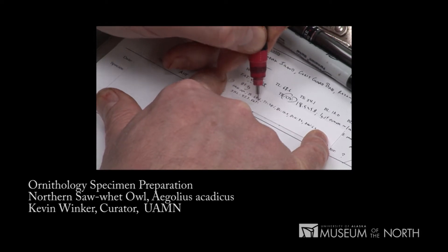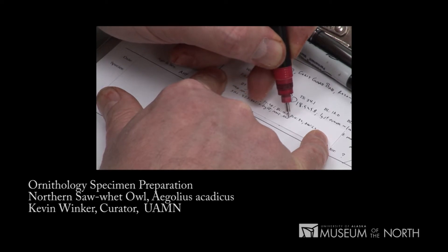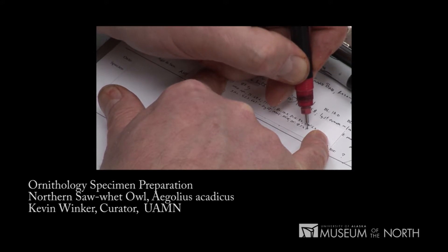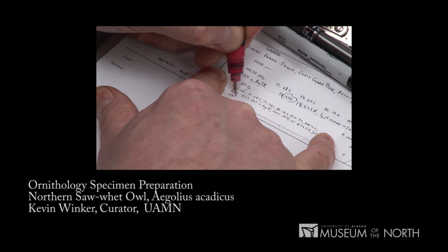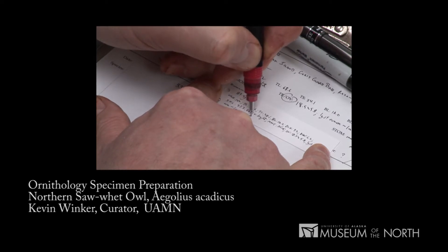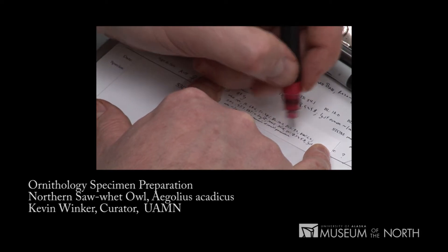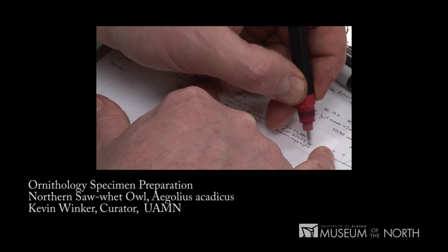The fat was very light. There was no molt. The ovary was 18.5 millimeters long by 5.8 millimeters wide, with the largest ova approximately one millimeter in size. The stomach had the remains of a small passerine. We thought maybe it was a kinglet — somebody can look at that later and confirm it.